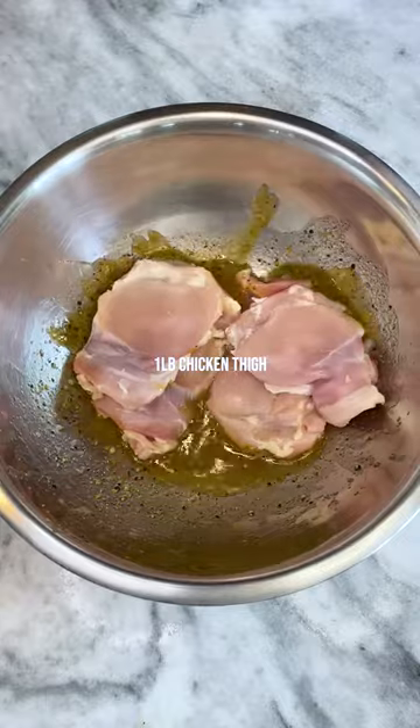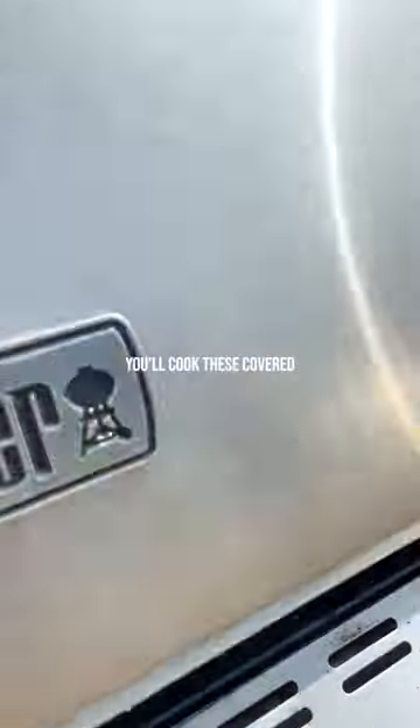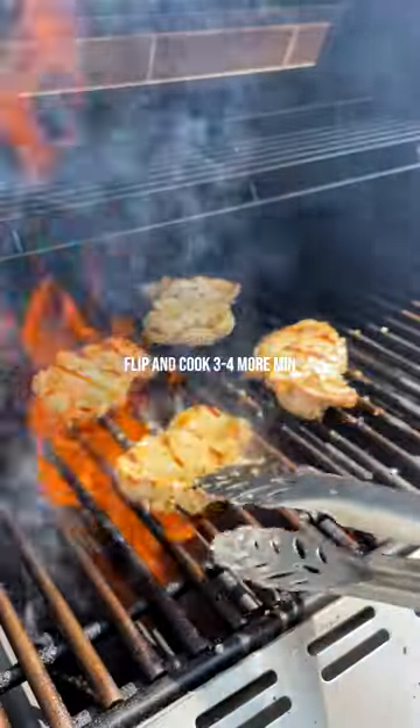Mix it all up and marinate your chicken for at least 30 minutes. Take it over to the grill and cook over medium high heat 4 to 5 minutes per side. Make sure to get some nice grill marks, and you know it's done when it hits 165.